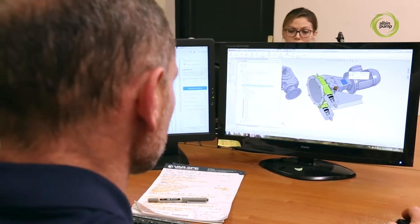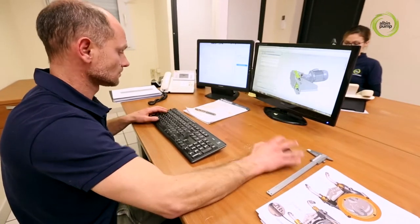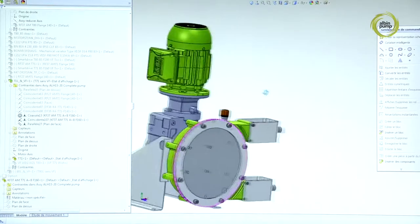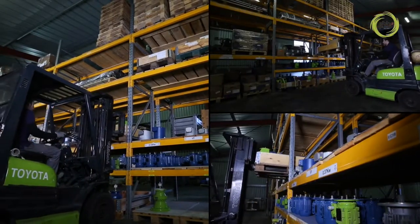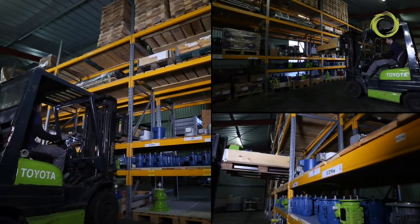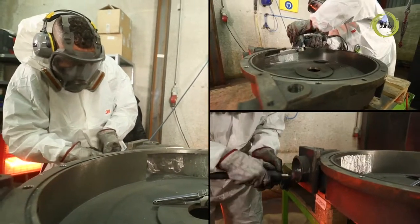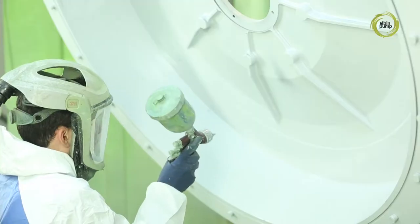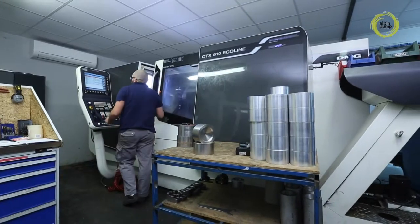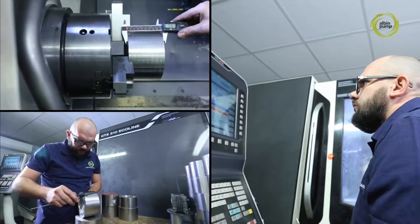Our drawing office designs all of our pumps with our simulation software, facilitating engineering collaboration with our customers and suppliers. The pump bodies, made from aluminium or from spheroidal graphite cast iron, are manufactured by the best European specialists. Special care is given to deburring and preparation before the pumps are sent to the paint booth. The pump's strategic mechanical parts are produced on our state-of-the-art machining centres.